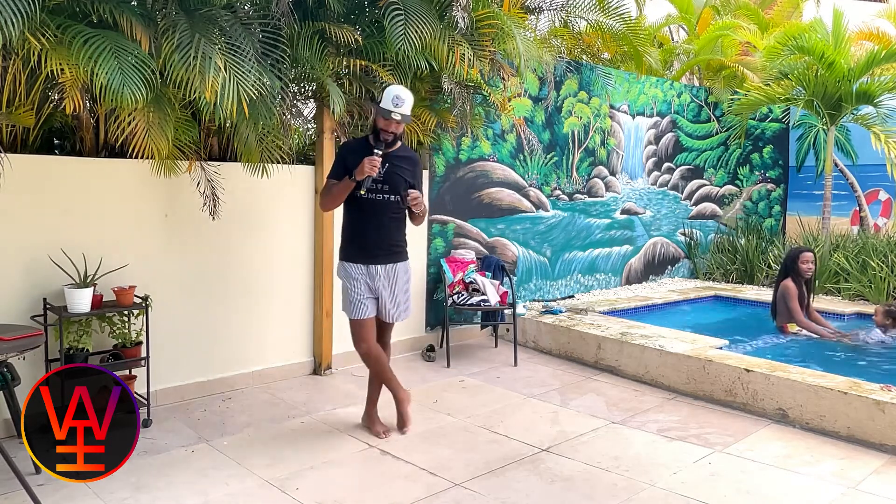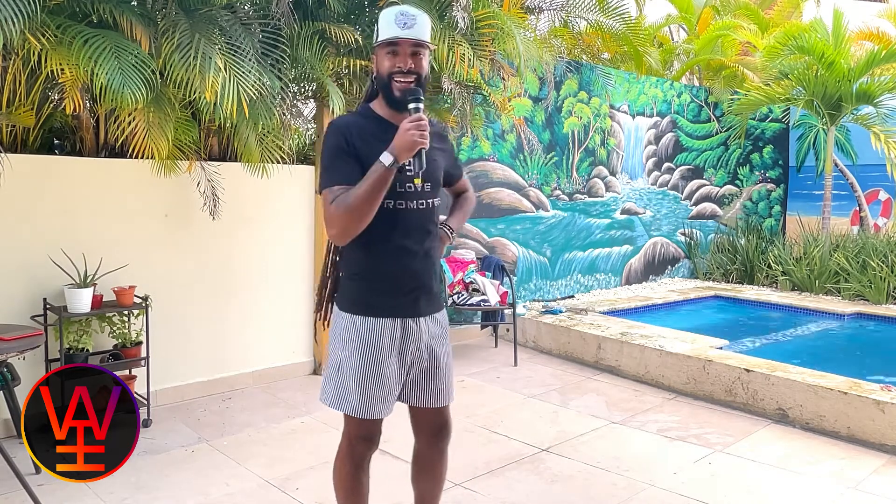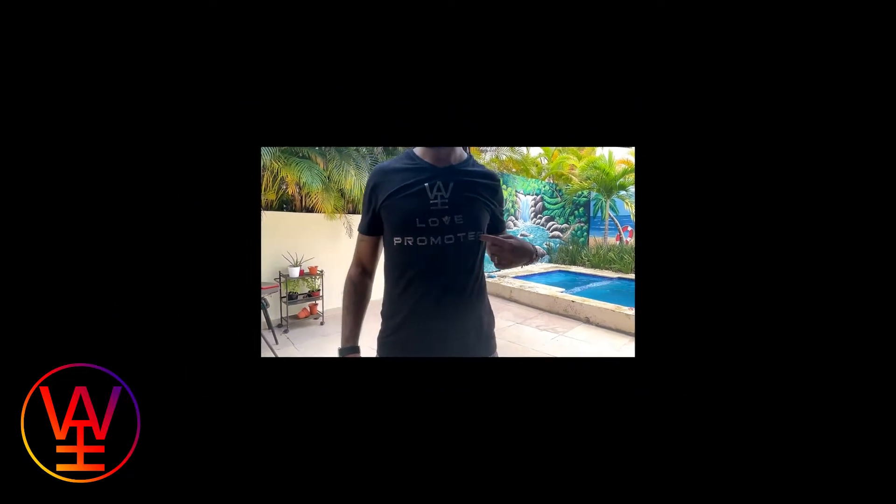Thank you so much. Continue to listen to my podcast, my radio show — El Teteo con Watata por Latino Mix a las 3 de la tarde, de lunes a viernes. Ya tu sabe. Oh, baby! Y nos vemos. Anyways, my people, thank you for the love. Y nos vemos por ahí en la ruta. Remember to visit my Patreon too, so I can continue to make delicious music and more delicious content for you guys. Nos vemos en la próxima. Watata! Out!